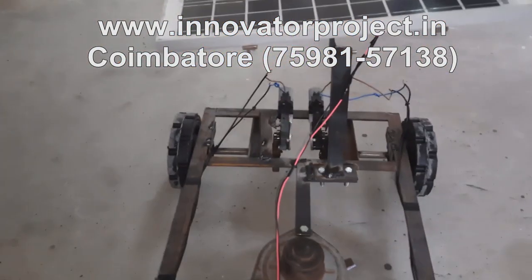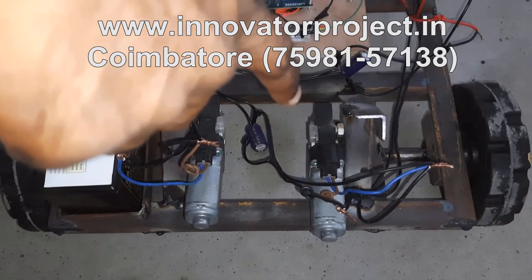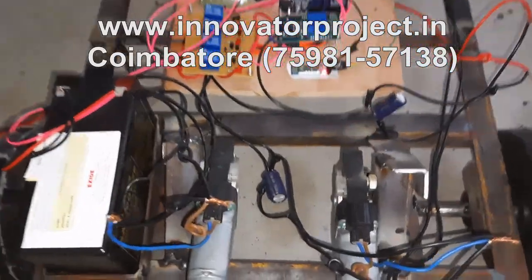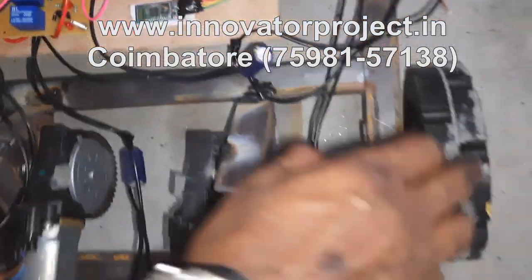One, two, three, four — so this is a DC motor, 12 volt, 90 watts, 60 RPM DC worm gear motor. Here you have a spur gear mechanism with a 1:3 ratio spur gear, shaft 15 mm diameter, 6200 bearing, and 18-inch diameter wheel.